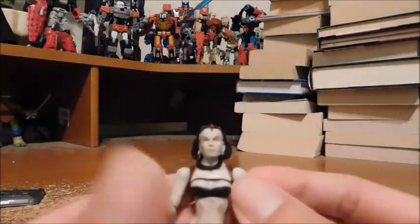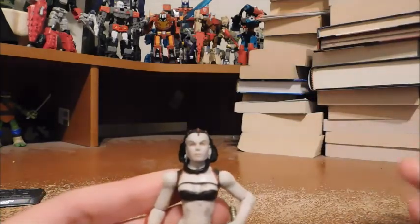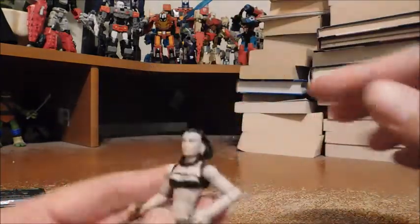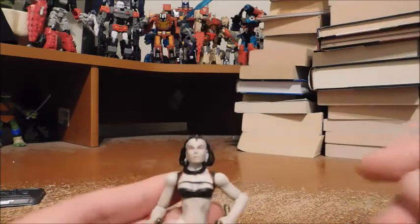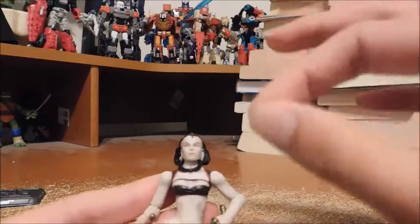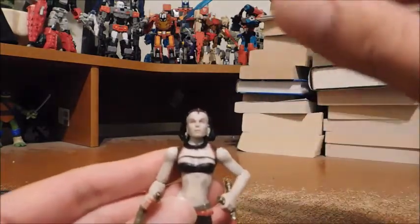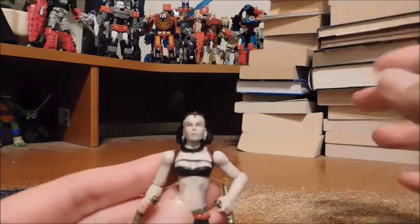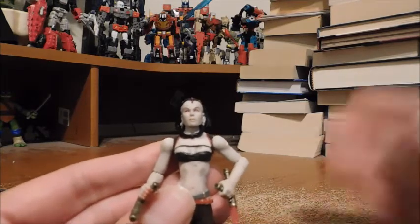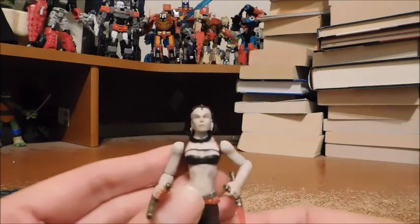Now let's take a look at the head sculpt. To be honest, it's very hit and miss. I really like the hair — that's the best part of the head sculpt — and the little horns, because she is a Zabrak. However, her face — one of her eyes looks a little off center, and her lips are not colored in all the way, because she did have colored lips in the character model, even in the artwork on her package if you saw the beginning of the video. But oh well, there's nothing you can do.